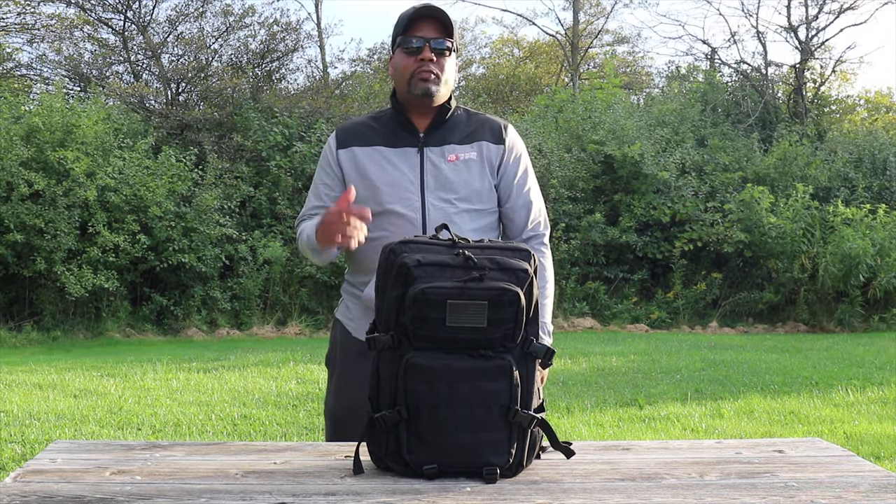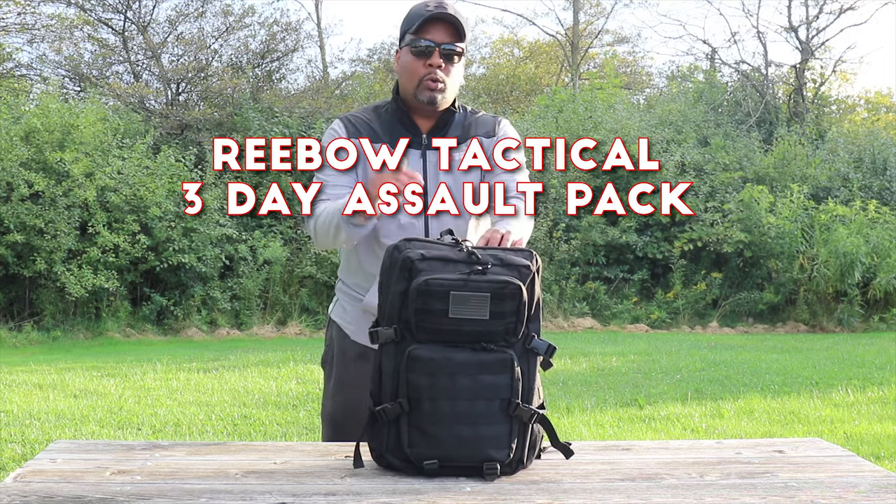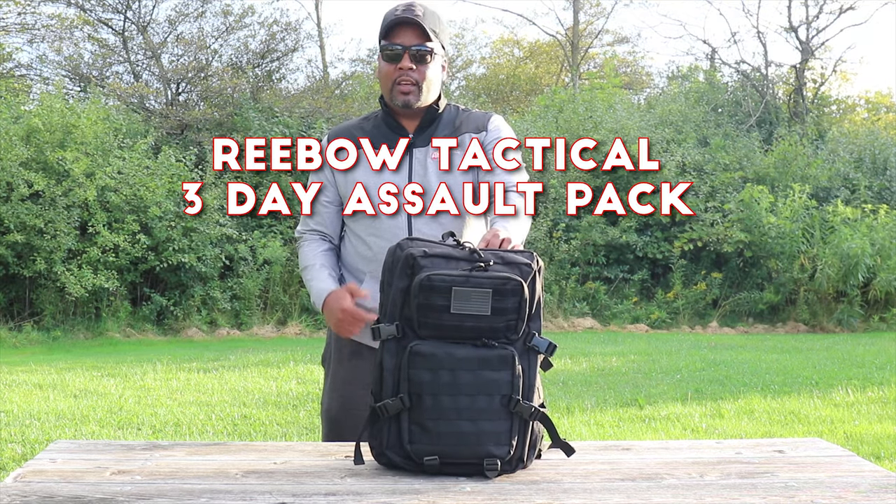Hey guys, welcome back to Betterland. Mr. Better here coming at you with another gear review. Today's gear review is on a BowTac three-day assault pack.